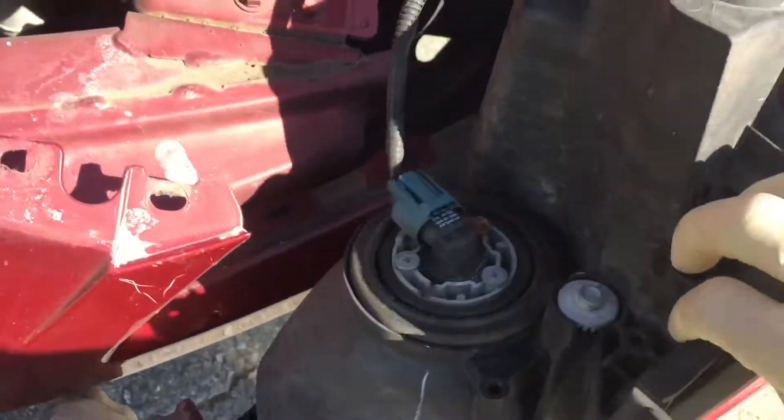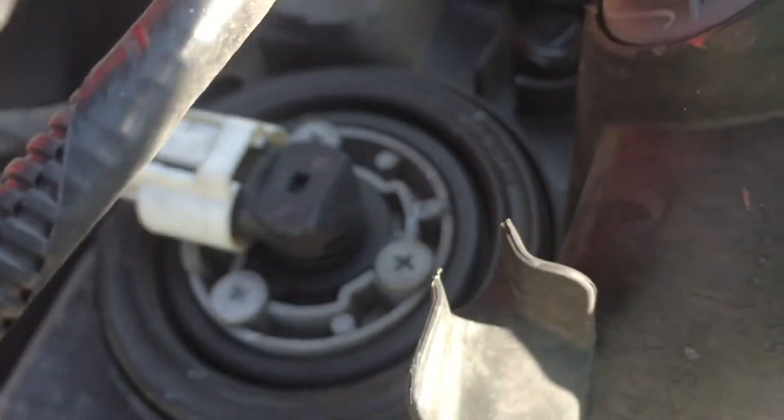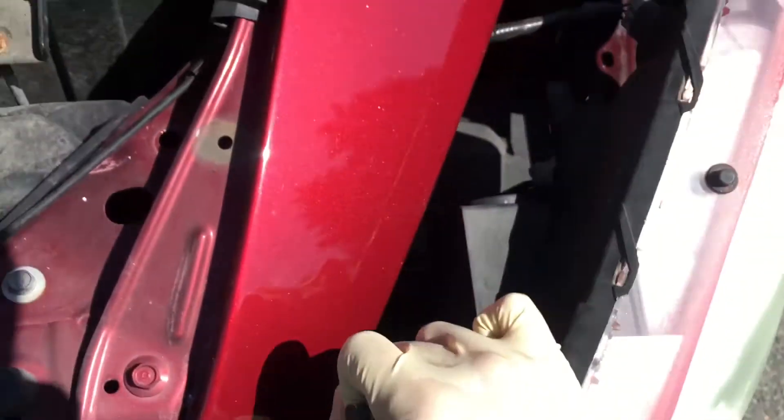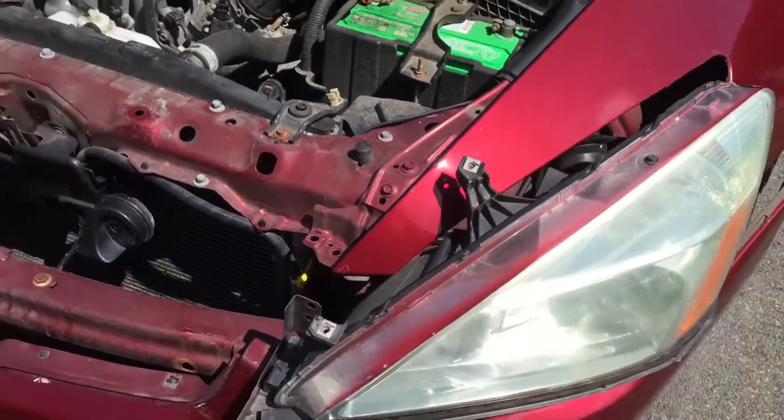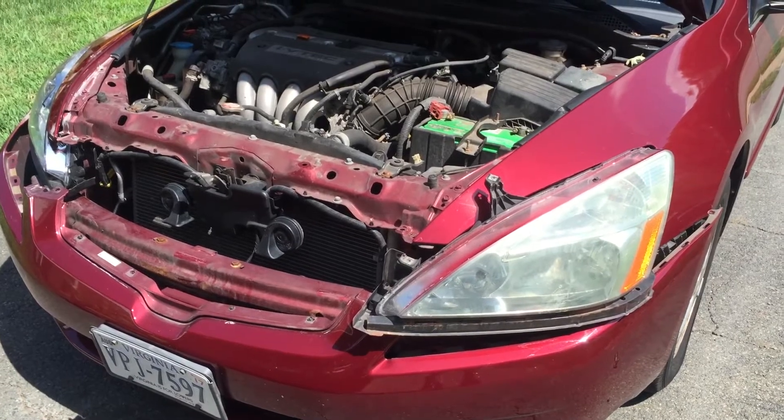One other thing you want to do: there is a screw right there — there are three of them on each one right there. You want to loosen those up just a little bit. You don't want to take them out completely, just loosen them up. Also be careful not to strip them — they are very fragile.